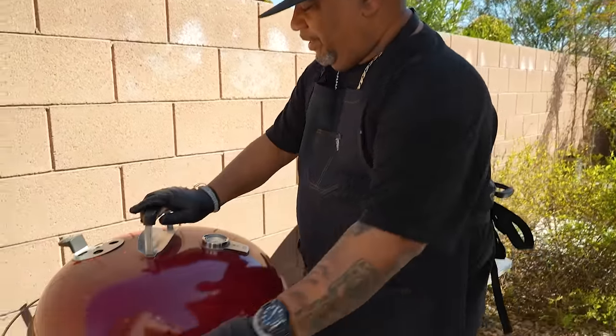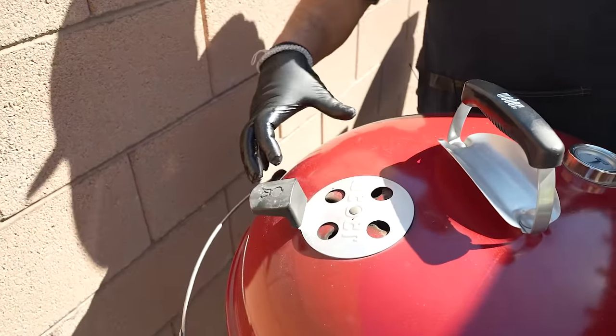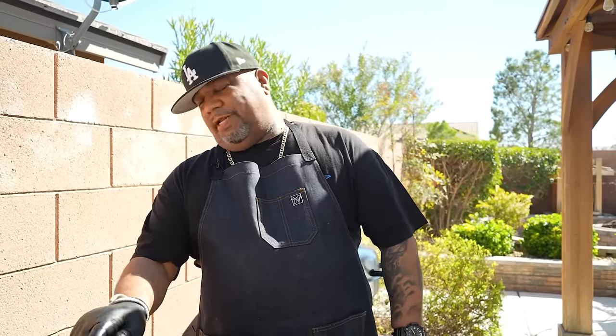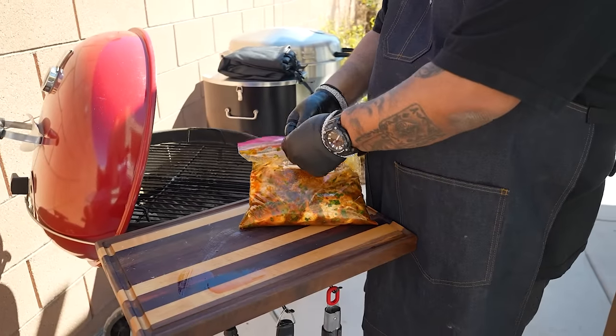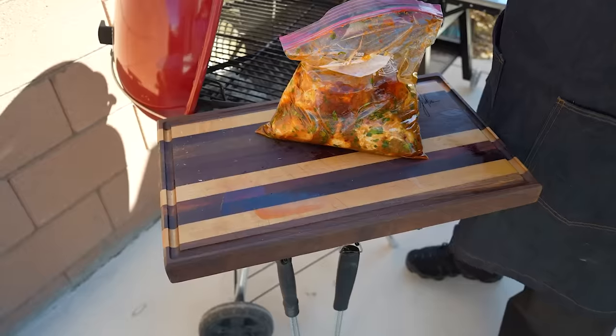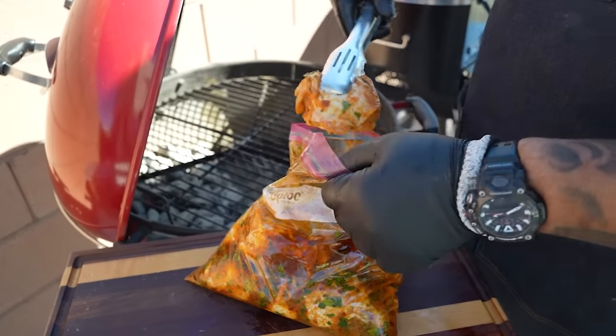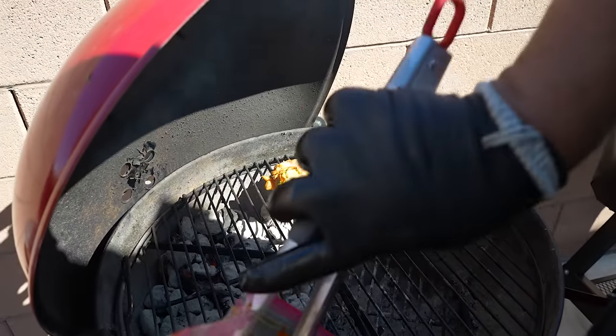Okay folks, I got everything set — put the lid on, set my vents. I want you guys to tell me down in the comment section below if you want me to teach you how to set up a Weber kettle for success. Just type in 'outdoor certified' — if I see enough people say that, I'm going to show you guys how to set up any of these type of grills. I got it vented and set up for success. So I'm going to grab my tongs and I'm going to put these down skin side down.